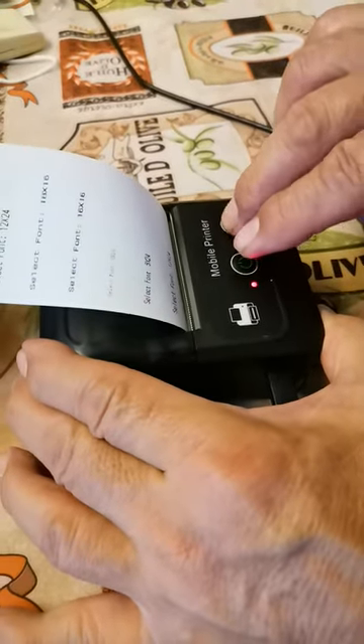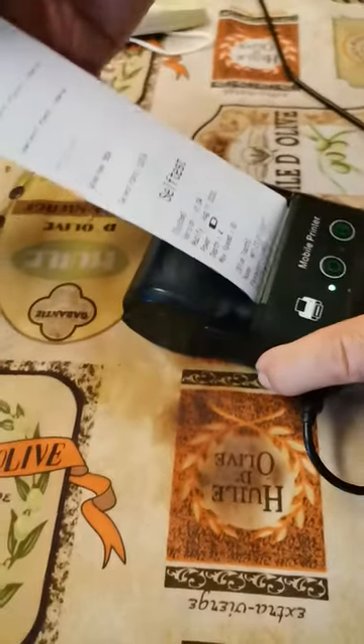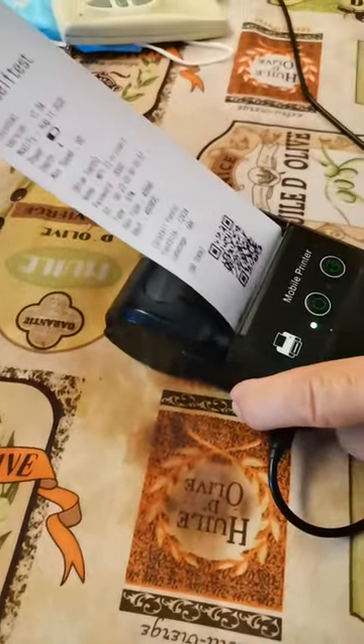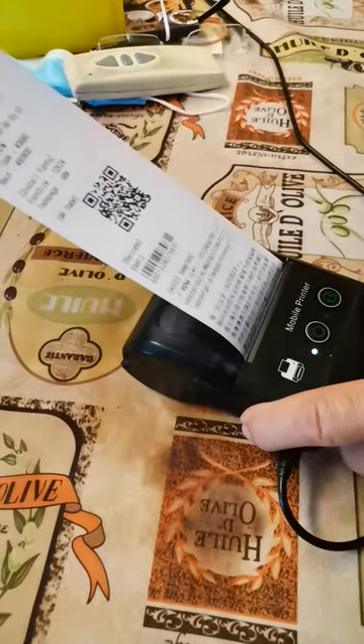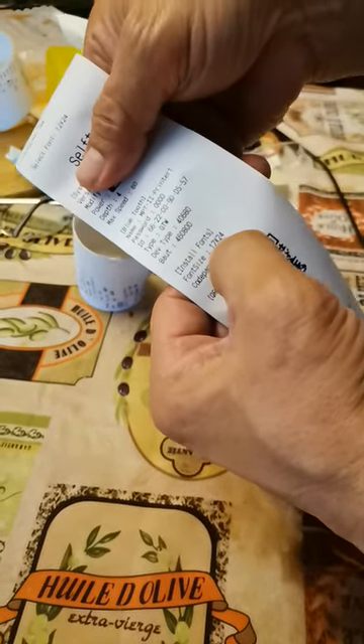Let's do the self-test again. You can now see the font size has changed to 12 by 24.